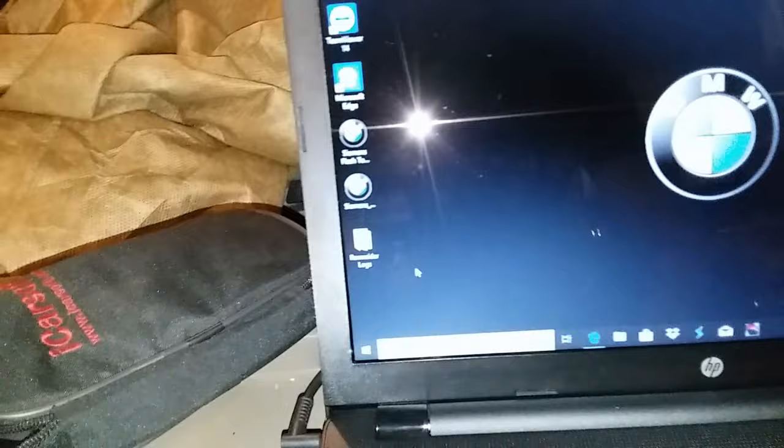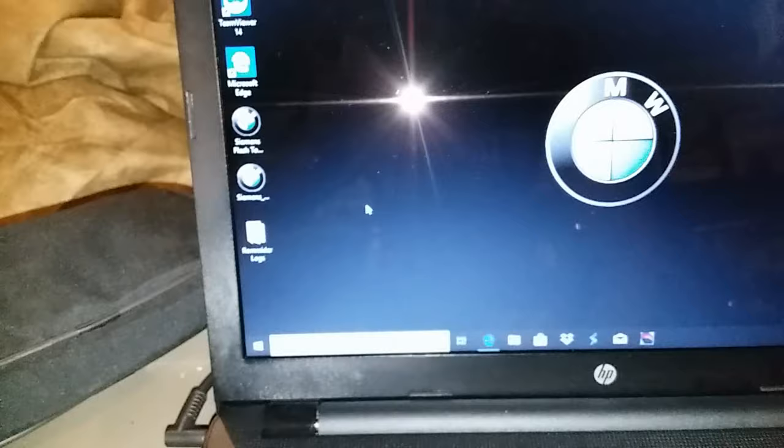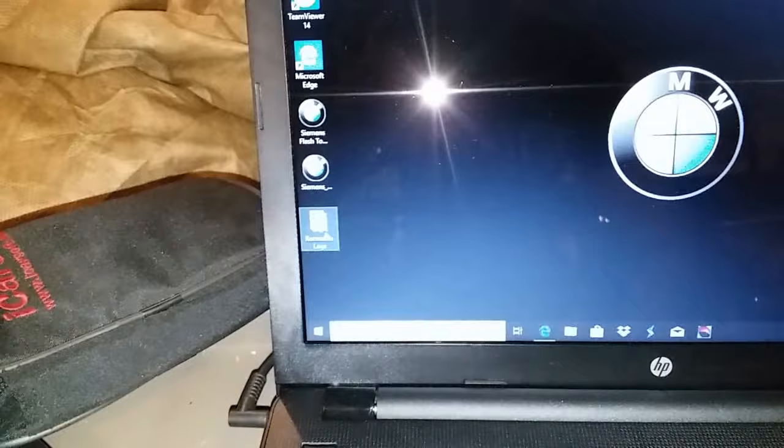And then we have RomRadar, which is down here — that's where the logs are taken. He has it set up so whenever I hit stop logs on RomRadar, it automatically saves to this folder for me. Here are some logs: the first two are idling logs and the other two are from driving.